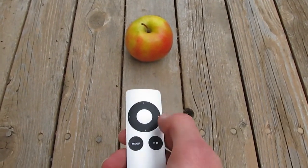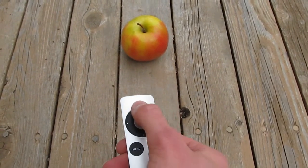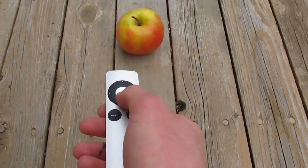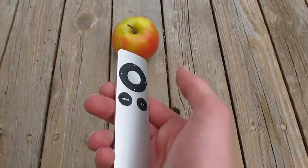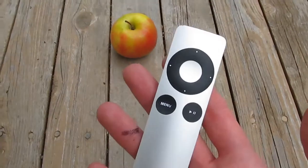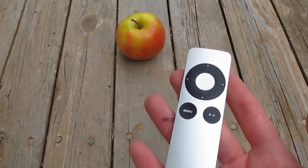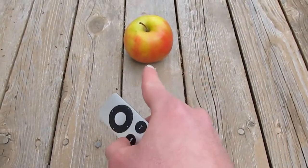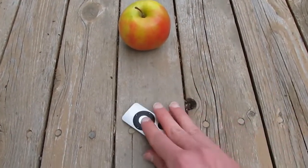Doesn't seem to do anything. Let's go right. No. Up. Down. Jump. Nothing. I've got to say that's a little concerning. The problem might be that this isn't a genuine Apple product, and that might be causing some problems. Just give me a second here.